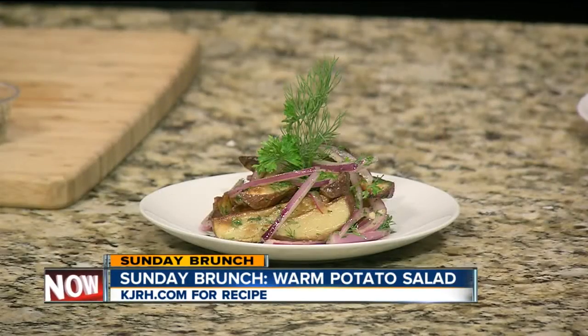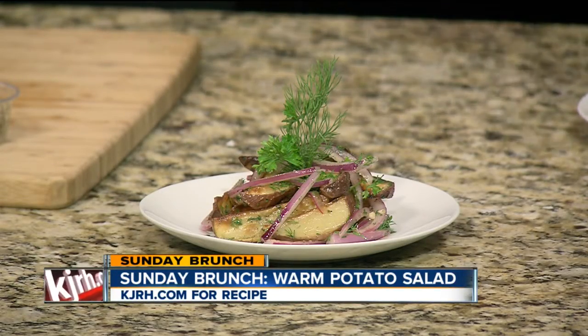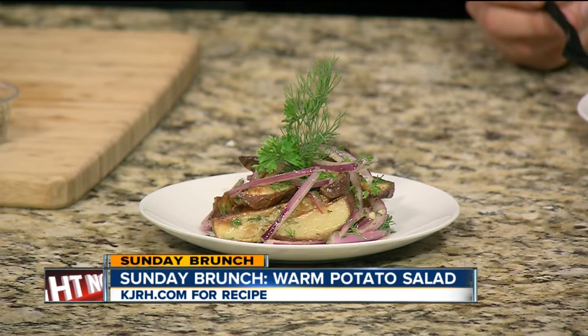Take some red potatoes, either cube them or wedge them, roast them off in the oven, sprayed with a little olive oil, about 325 for about 45 minutes. Julienne some onion, add some parsley, chopped dill, olive oil, red wine vinegar, salt, pepper, and some fresh garlic. Toss it together, garnish with dill and parsley.